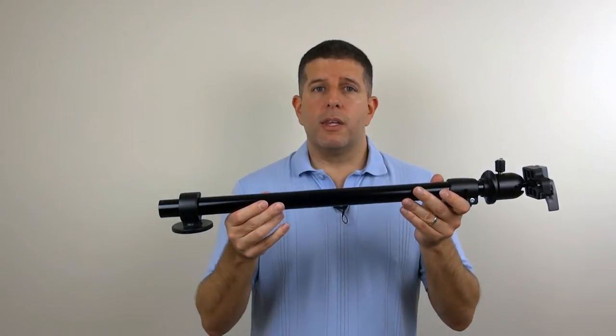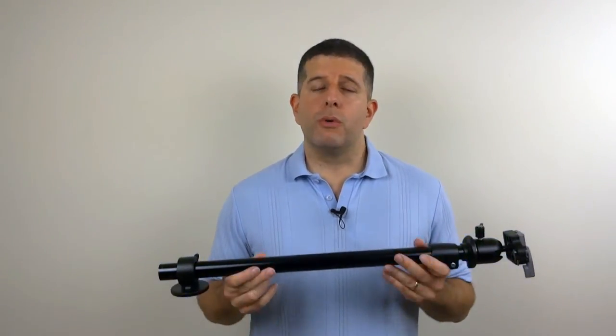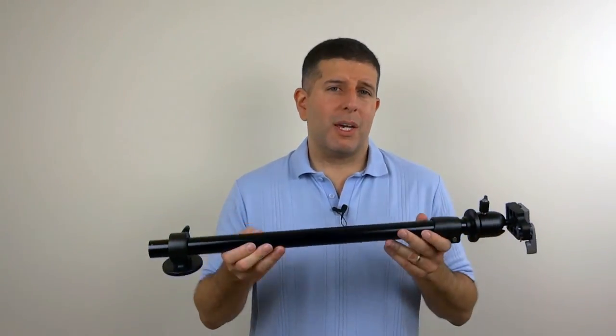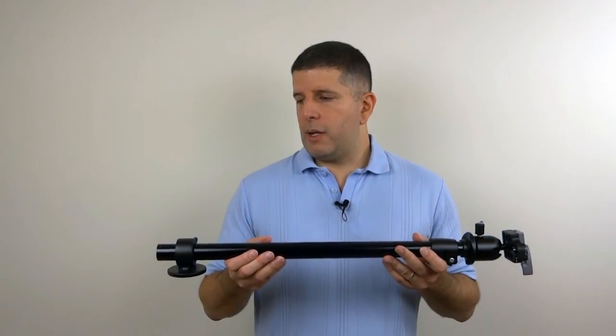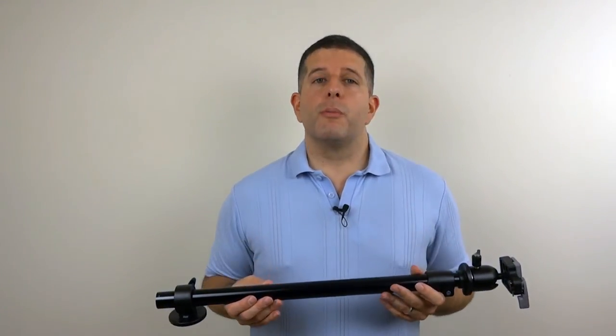I've included a link in the description below to this and the tripod I use, in case you don't have a tripod and are curious what will work. It'll fit any standard prosumer-grade tripod, but I'm putting my Vanguard in there — it's a great tripod and only comes in at $99, so that's not too bad. If you have any questions or comments, leave them below, and if you like this video, give it a thumbs up.